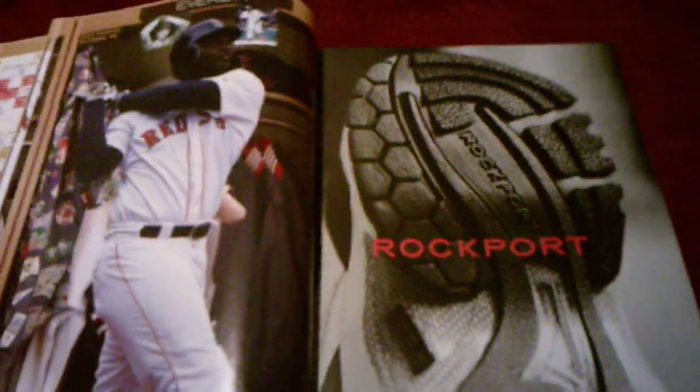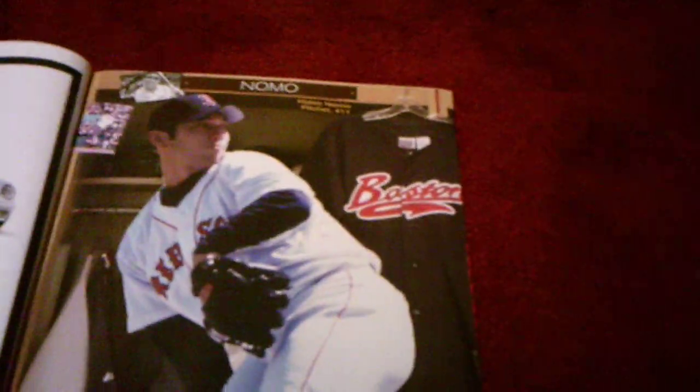This is Carl Everett, who won a World Series with the White Sox in 2005 — he was an outfielder for the Red Sox and DH for the White Sox. Got Hideo Nomo. Got Derek Lowe, another ace pitcher for the Red Sox. And then we got Jason Varitek, who was our captain.